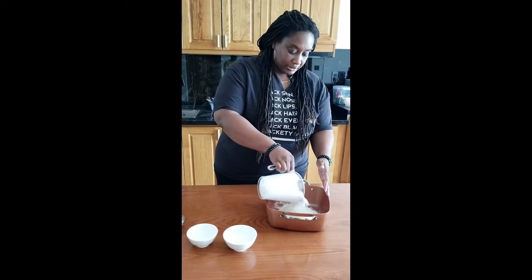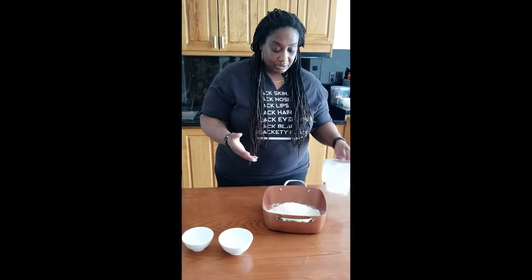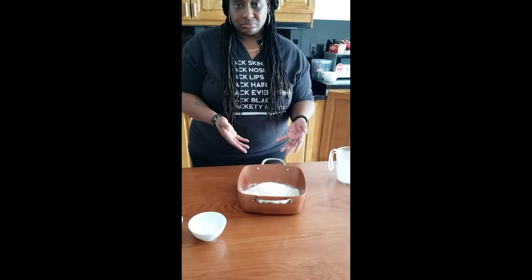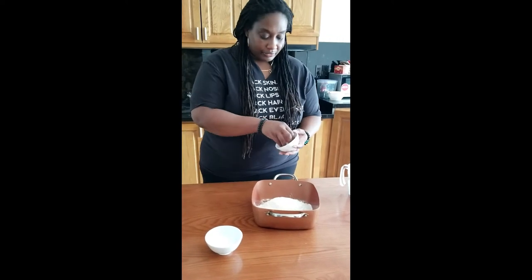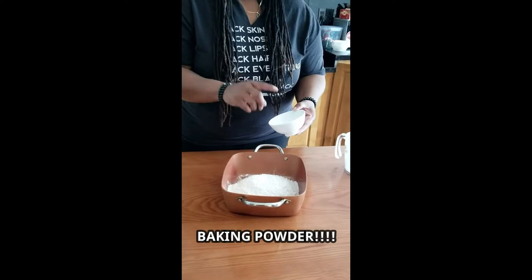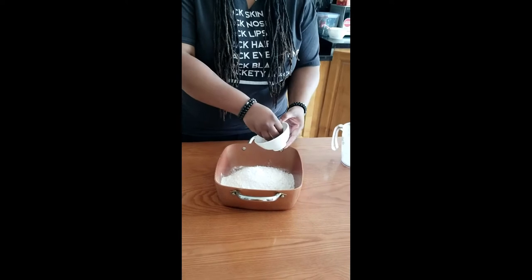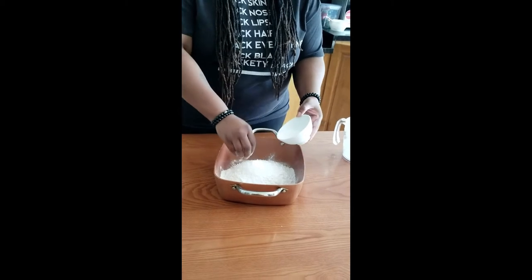You're going to sprinkle the flour in here — you can cut this down. This amount will make anywhere from 8 to 10 pieces depending on the size of the fry bread. We're going to put in about a quarter teaspoon of salt, give or take, and then baking powder — about one to one and a half teaspoons.